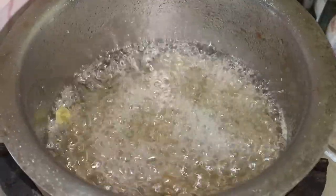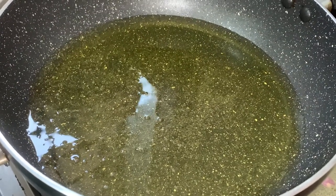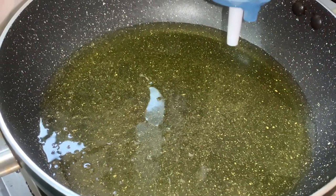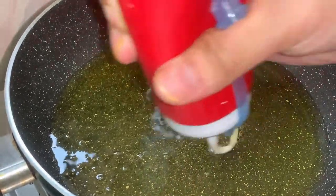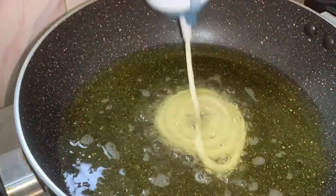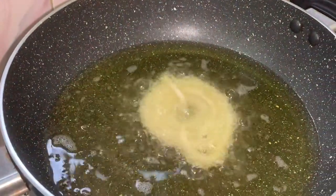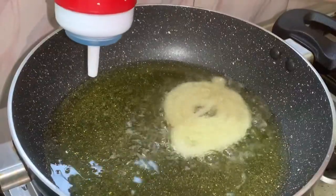The batter is finally ready. Now I am going to put my batter into a ketchup bottle to pipe the shape.